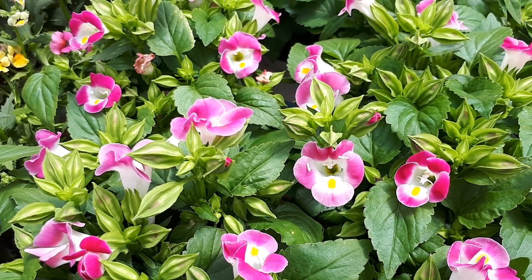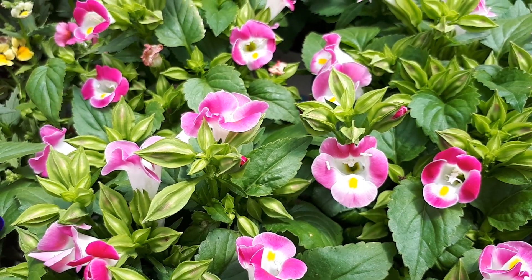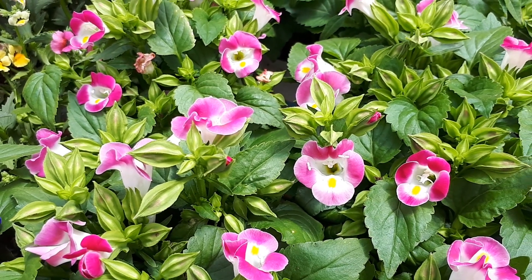Blooming season: it has a long blooming season, from spring to autumn. The flowers arrive in a variety of colors.